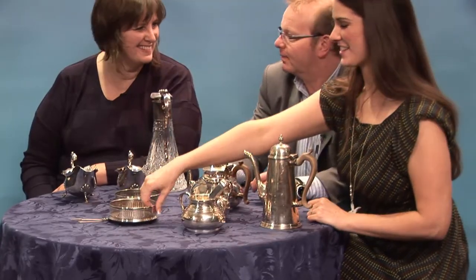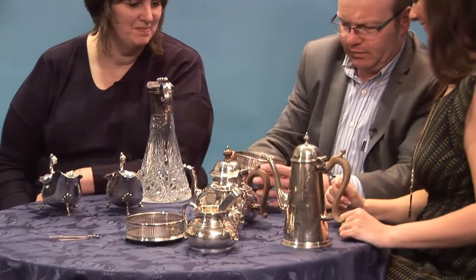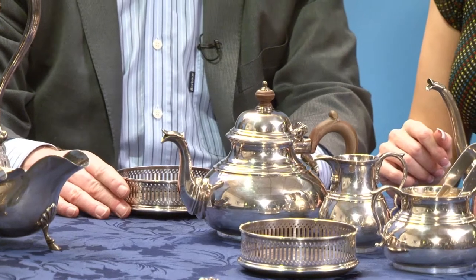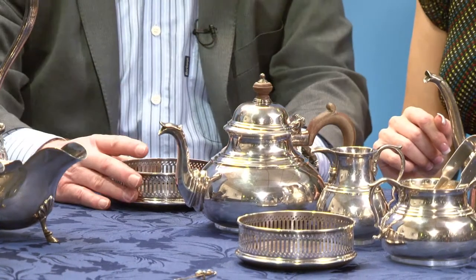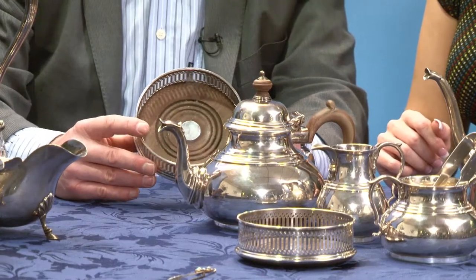And these two things — do you know what they're for? No idea. These are for wine bottles. They're called wine coasters — you put the wine on top, nice and excellent on the table. Some of these things have been quite valuable, actually.